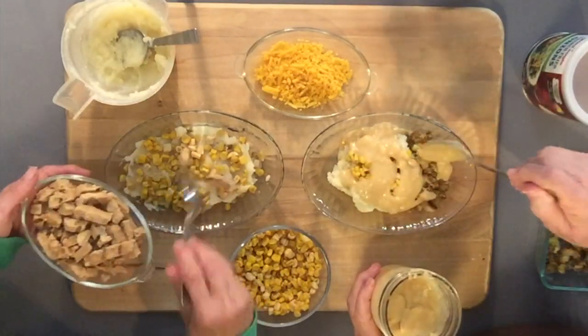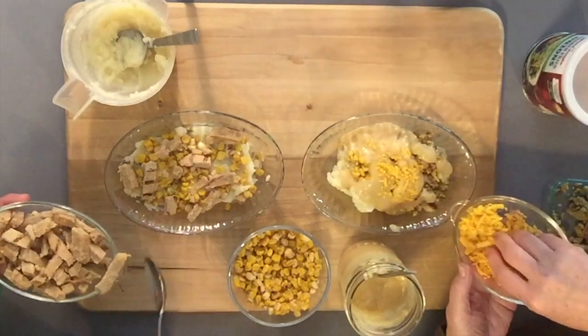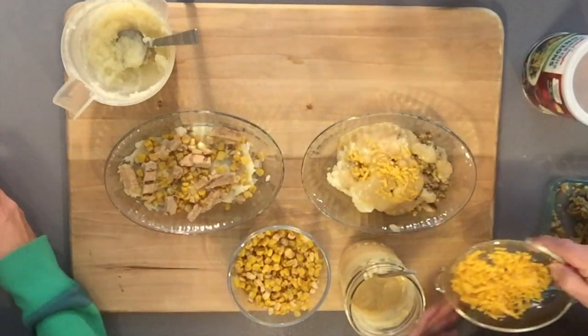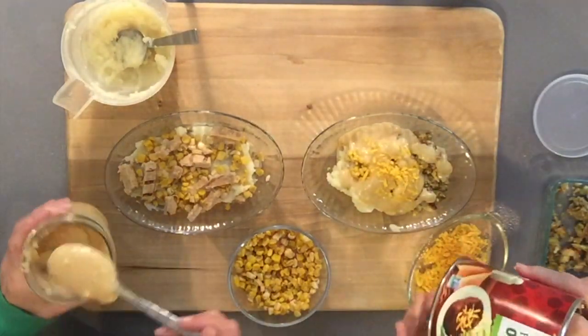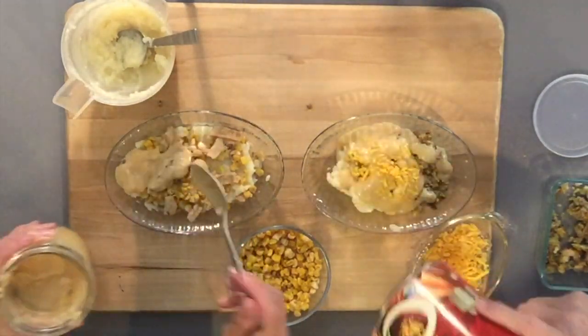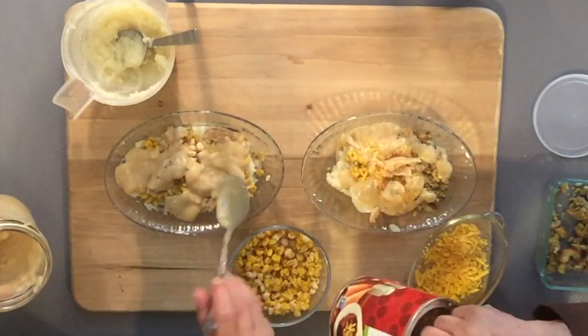I have some vegan not-chicken shreds I'm using here, and I put a tiny bit of vegan cheese on top — and it's surprising but these are vegan. I'm going to bake mine in a 350°F oven until it's hot and bubbly, which will probably be about 20 to 30 minutes.